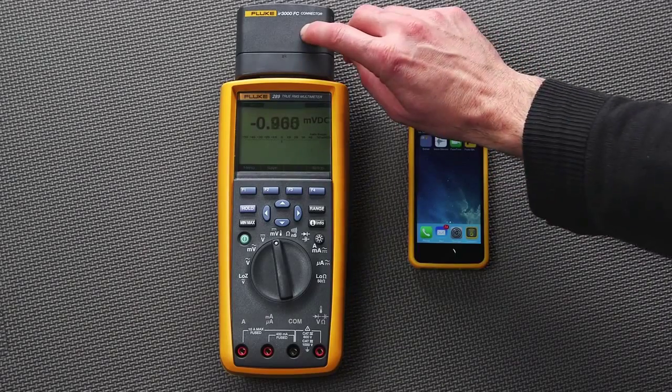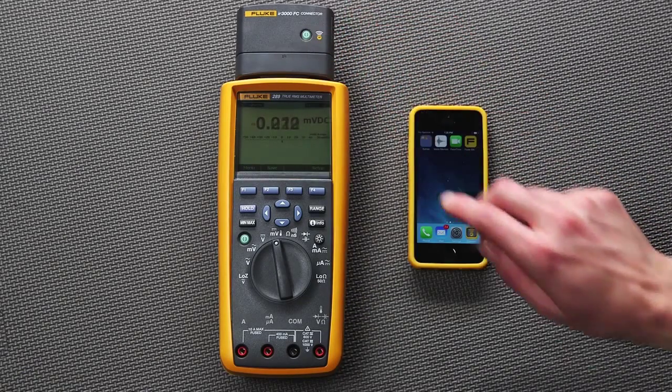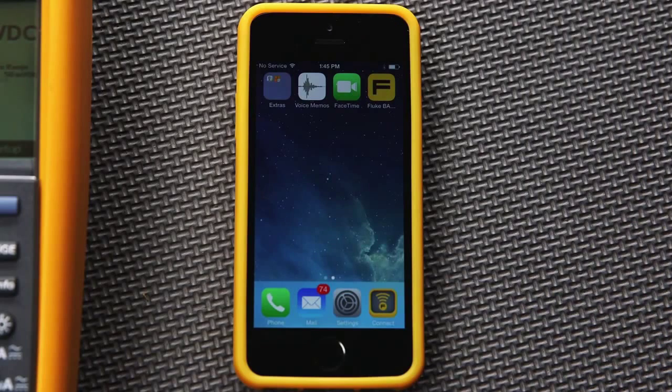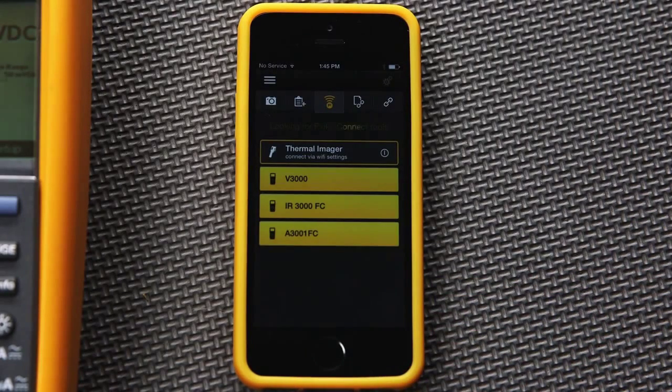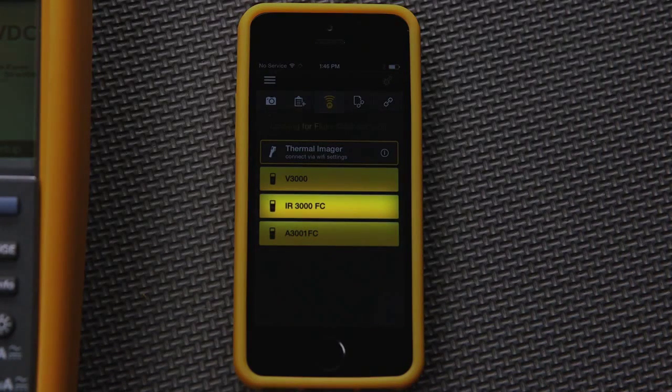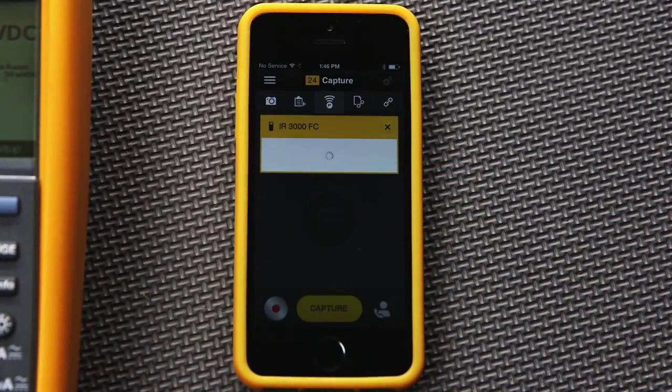Next, press the Fluke Connect Bluetooth soft key start button and hold it for about 3 seconds. Then open the Fluke Connect application on your mobile device. If you already have other Fluke Connect tools nearby and switched on, your phone will show you a list of all the connected Fluke tools. For this example, you're looking for the name IR3000. Choose this product name to establish a connection.